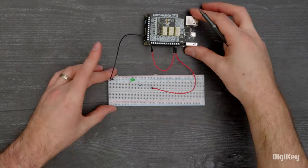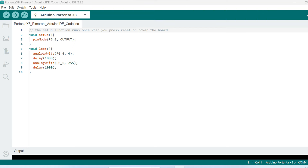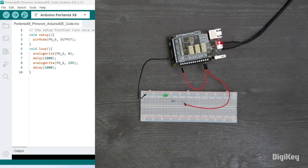Wire up your load, connect your power source, and run the example code, which just toggles the relays on and off. That's how easy it is to add Raspberry Pi hats to your Portenta modules, giving you access to a huge assortment of expansion hardware. Thanks for watching.